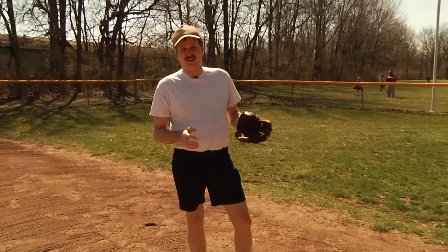Alright kids and coaches, today we're going to talk about turning double plays, the proper way to do it. Now playing defense is boring and sucks ass, but like everything else in baseball I fucking mastered that too.